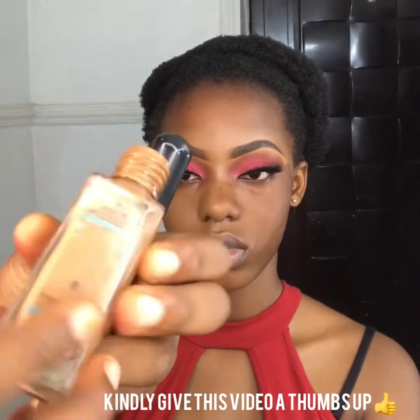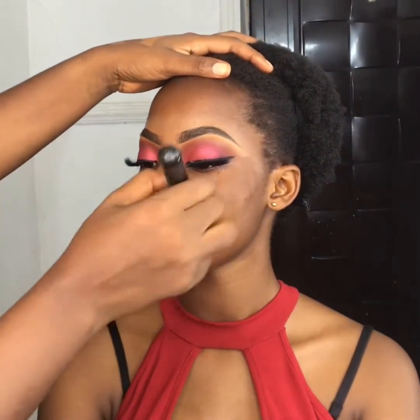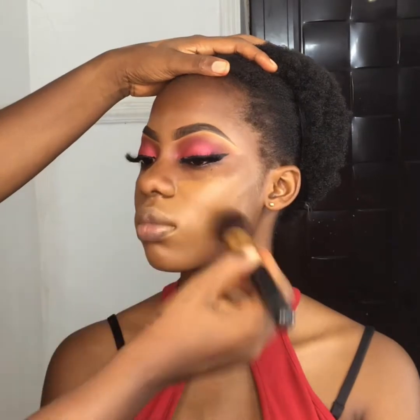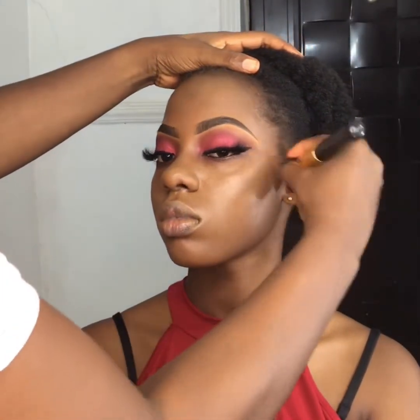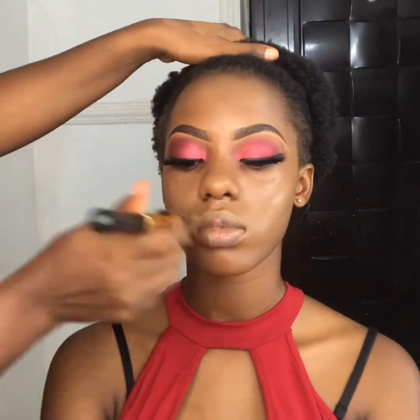Now for foundation, I'll be using the Maybelline Fit Me Matte Poreless in shade 338, which is her exact shade. I already moisturized her face, mattified the face, and primed her T-zone area before the foundation process. Each of these steps needs at least one minute between them — don't just pack everything on the face at once. Allow the face to breathe; give it time before you go in with the next step.